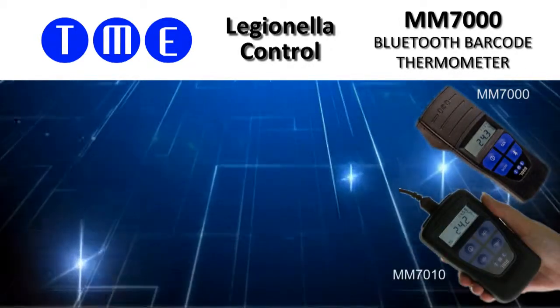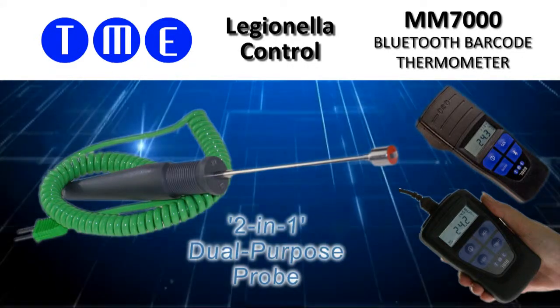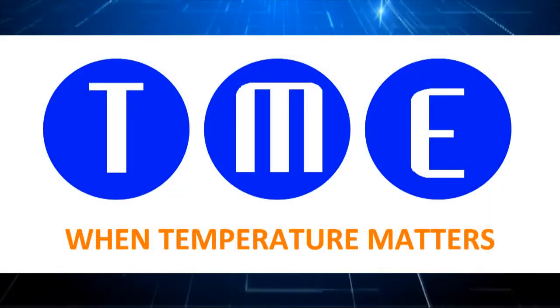compatible with TME's two-in-one dual-purpose probe, specially designed for both surface and immersion measurements. Please follow the link for more information.